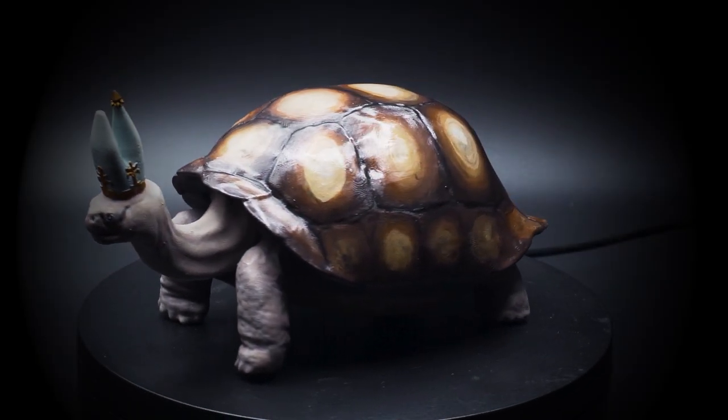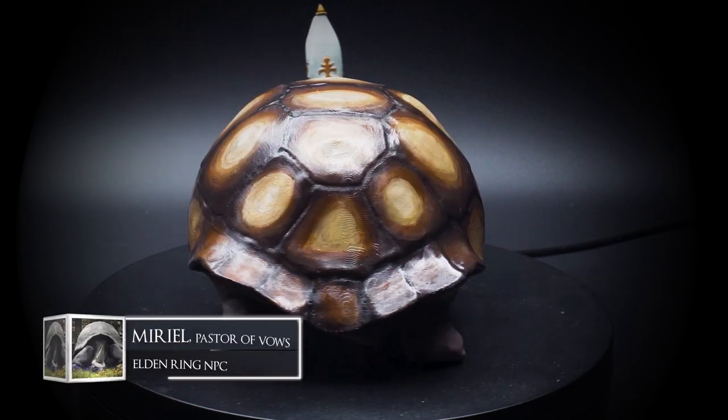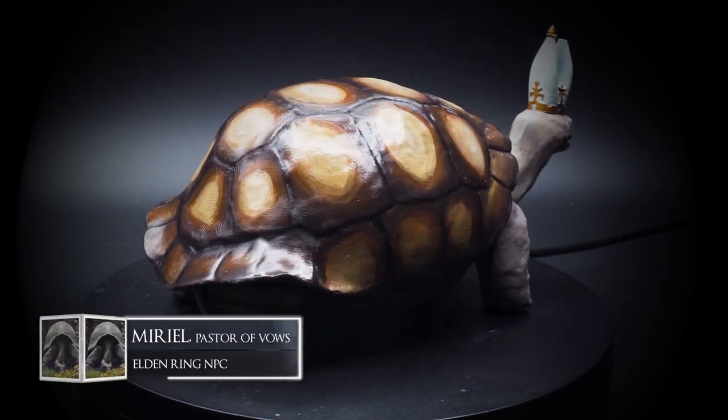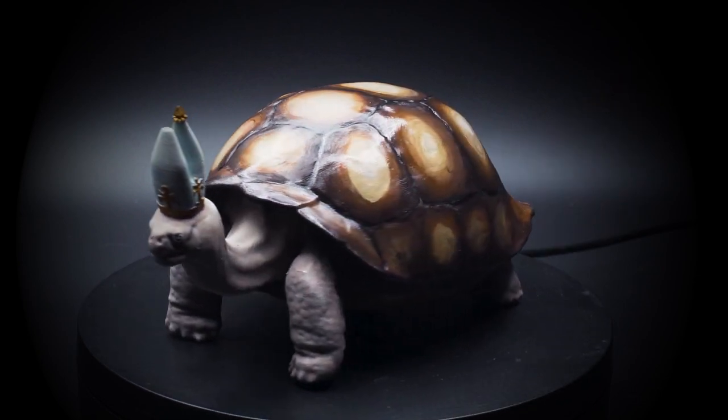Is it a dog? Is it a turtle? Is it a Pope? Nah, it's Muriel, pastor of vowels. The humble little nice dude that just so happens to be a massive turtle in a Pope hat, who teaches you all kinds of incantations.